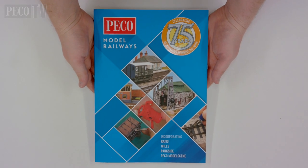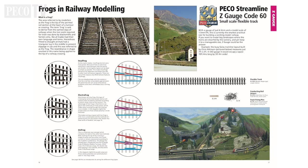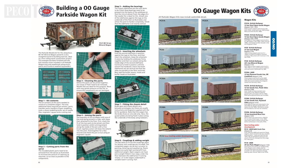Another important publication for the beginner is the Pico Catalogue, which has a complete list of all of our products that we produce, but it also gives more valuable hints and tips on how to get the best out of your model railway.